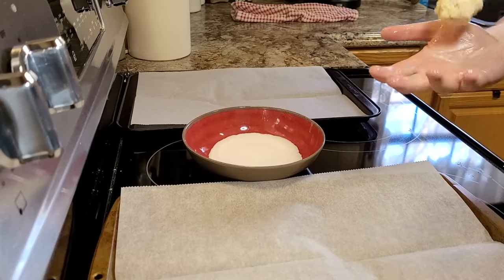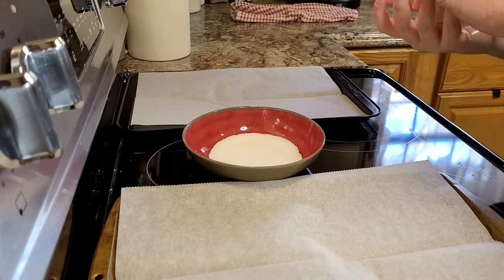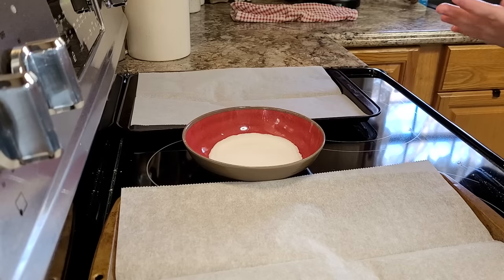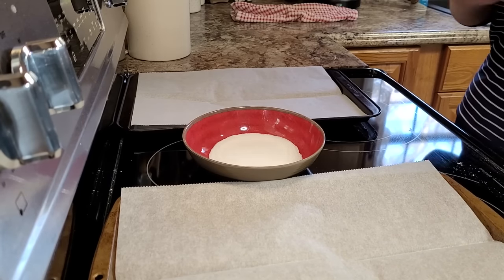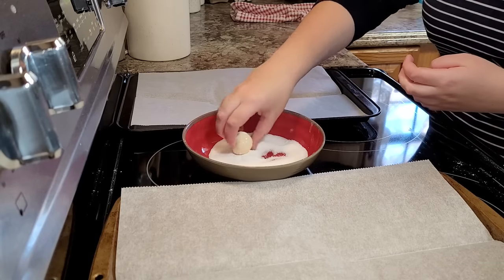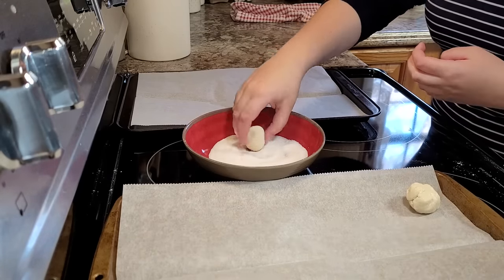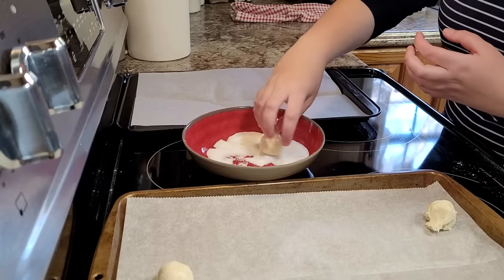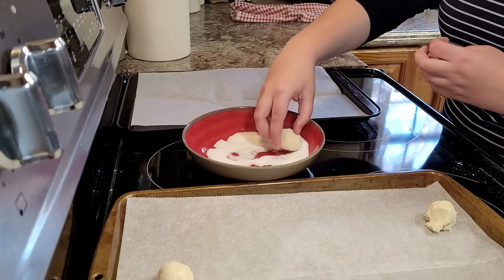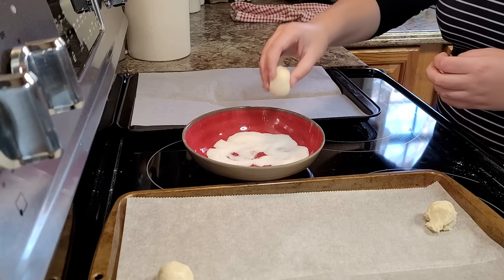We let our dough set in the refrigerator and get nice and cool for just a few minutes, and then we sprayed our hands and our cookie scoop with some nonstick spray. I'm just making a little assembly line here — I'm taking the cookie scoop and pulling out some dough, then she's rolling it into a ball and rolling it in granulated sugar.